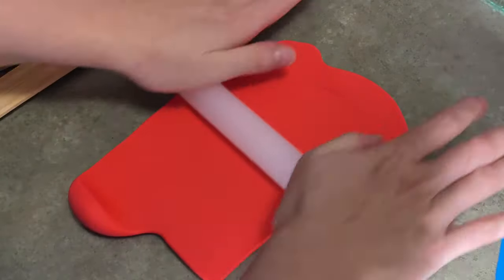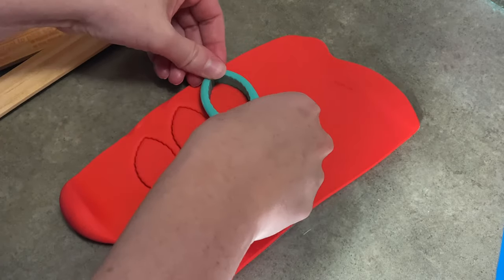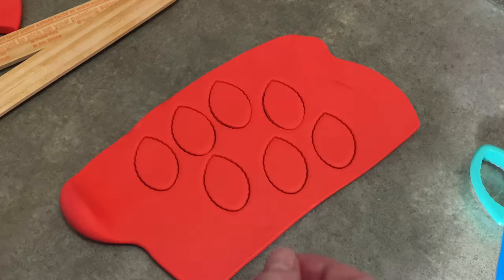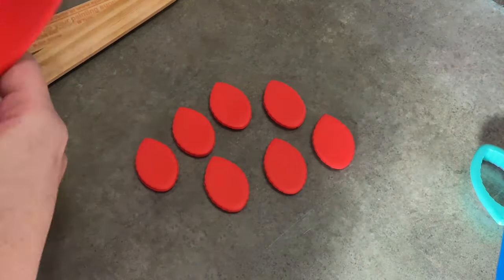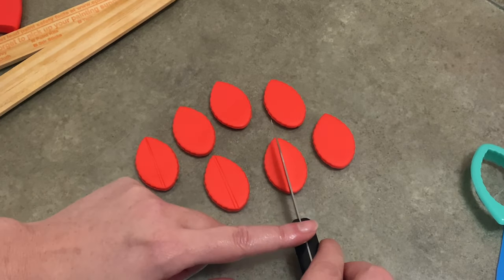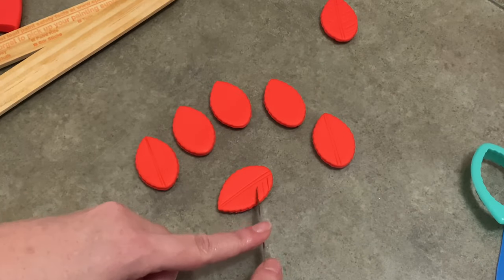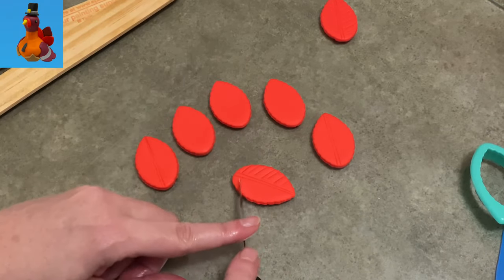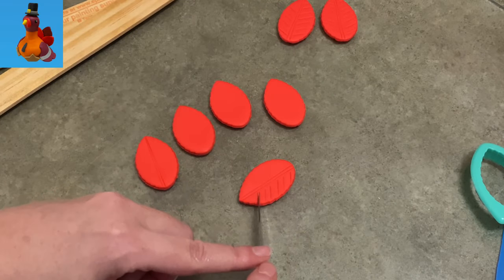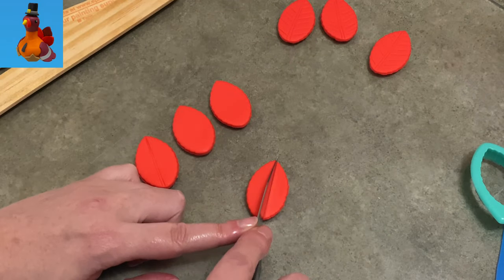I'm going to start making my little Thanksgiving Day turkey with this red gum paste that I rolled out to a pretty thin — not too thin, but pretty thin thickness. I'm using that little leaf cutter to cut out a bunch of leaves. I'm going to turn them into tail feathers, so I need to print them out and give them time to dry a little bit so they'll stick up and not just wilt over. I put a couple of lines down the center and I'm using my knife to make some lines up and down the sides just to make it look a little more feathery.